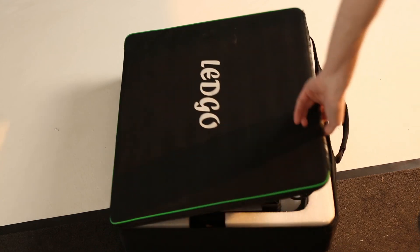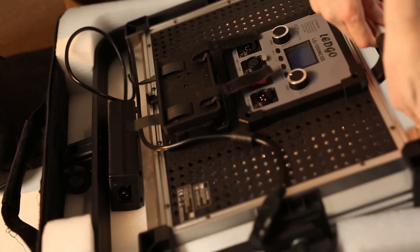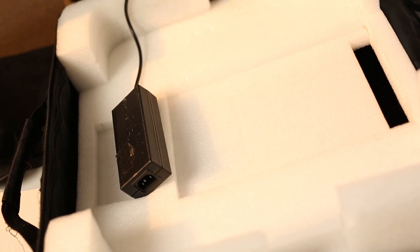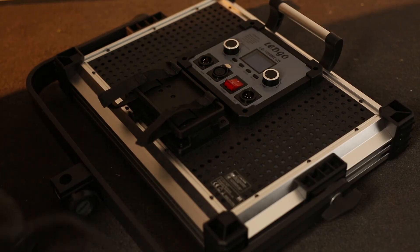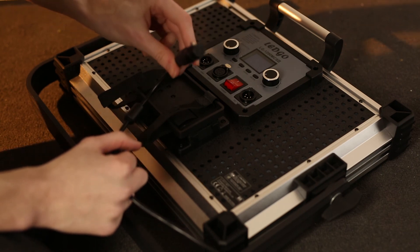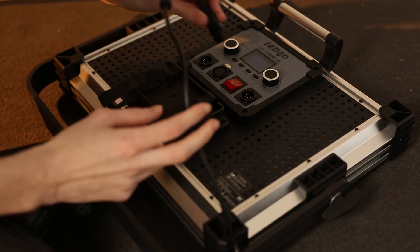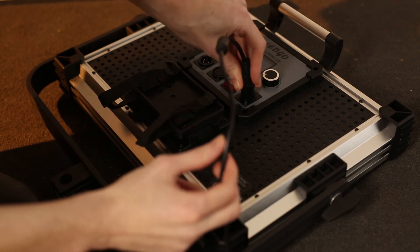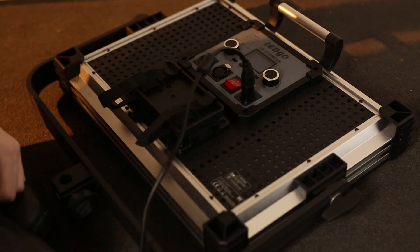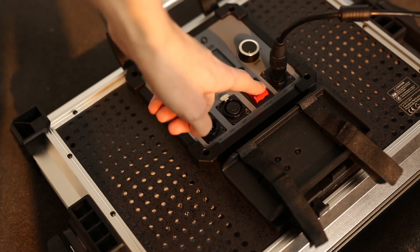Setting up the lights. Carefully take the light out of the bag. Plug the power supply into a wall, and then plug the DMX cable into the right port on the back of the light. Don't accidentally plug it into the left port, as this is used for daisy chaining multiple lights together.